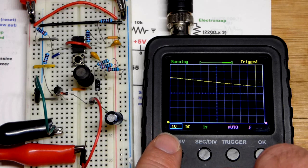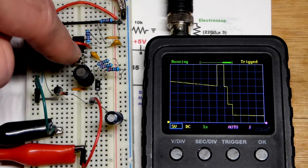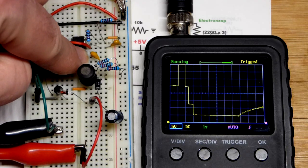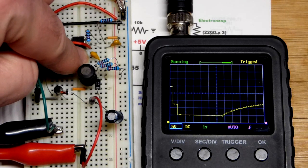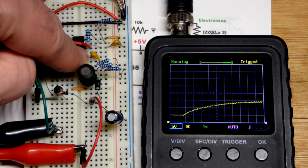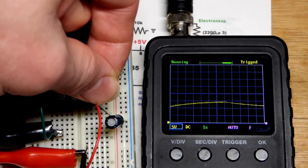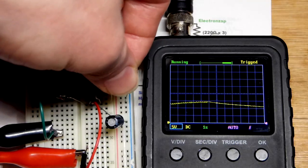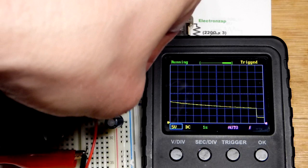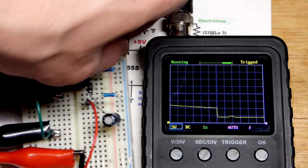I'll change the pocket oscilloscope to five volts per division instead of one - we get about five volts approximately. If I hold this down we can get up to 15 volts. I have a 16-volt zener diode to limit the current - be aware of that. Now I'm going to discharge the capacitor with the 1000 ohm resistor and it's going to go really quick because it doesn't hold much charge.